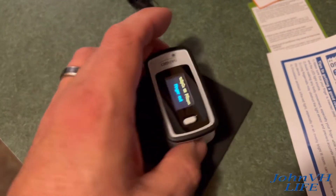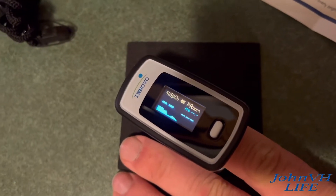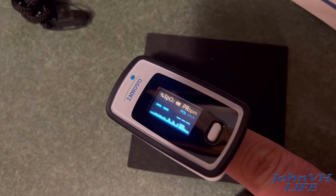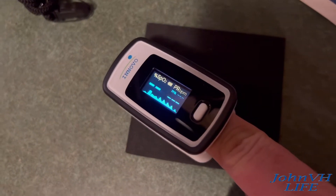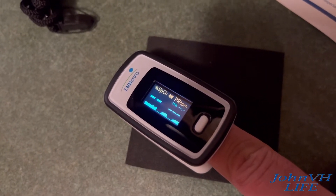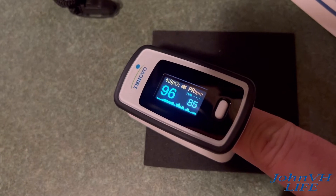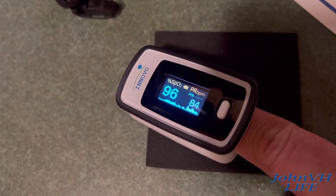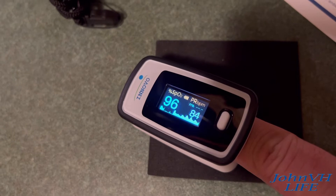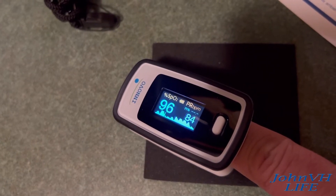Finger out — it's smart enough to know your finger isn't in there. That's pretty cool. Let's see if I can get that in there. It's doing some measurements and reading. How these things actually work is kind of mysterious magic to me. On the left is my oxygen, on the right is apparently my beats per minute. And it just keeps reading and reading. That's pretty cool.